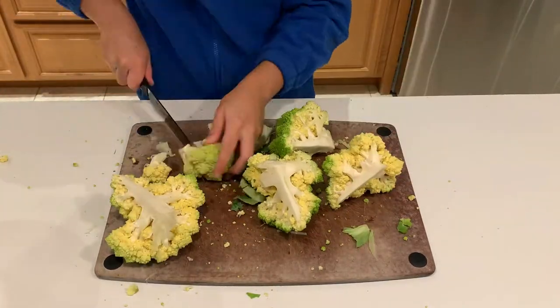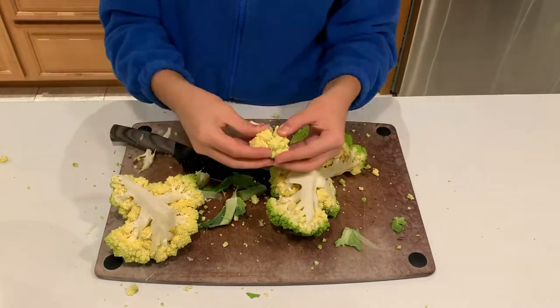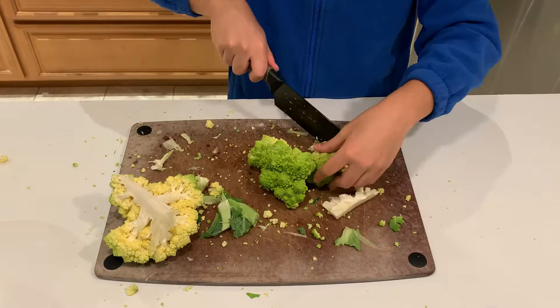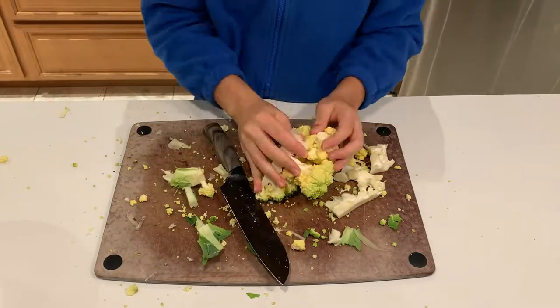The first one is going to be this Romanesco cauliflower, which is very cool looking. It's a cross between cauliflower and broccoli and a few other veggies. Its characteristics are that it's much tougher than cauliflower and has a slightly nuttier flavor. I'm going to try to turn it into pasta by baking it first to soften it up, then putting it into a butter, lemon, and bacon pasta.